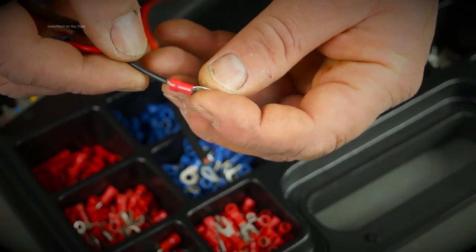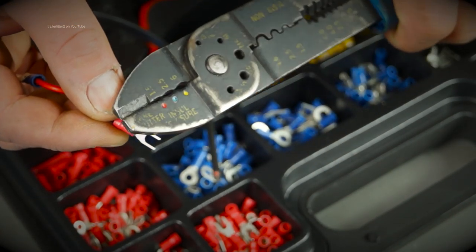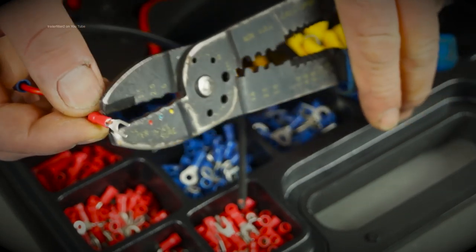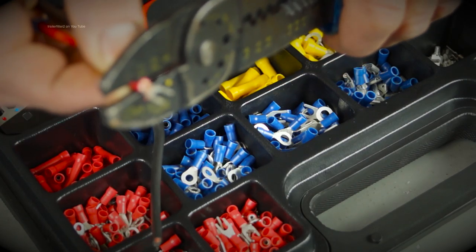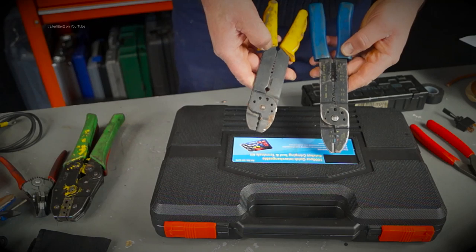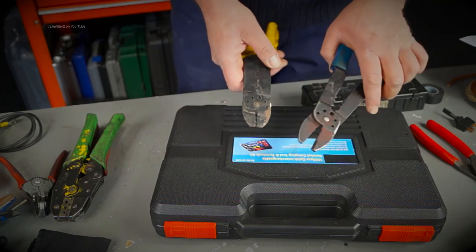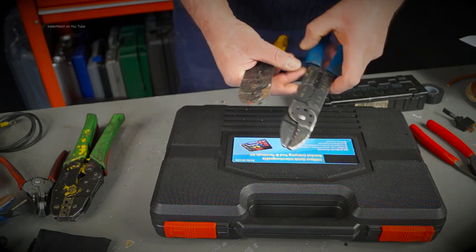Crimping this sort of terminal doesn't take much effort, and you might use one of these which you can get rather cheaply from a DIY store — they do the insulated type, they strip and whatever. However, if you're doing a lot of work these are next to useless and they bend up very quickly, so I chuck them in the bin and get something better.